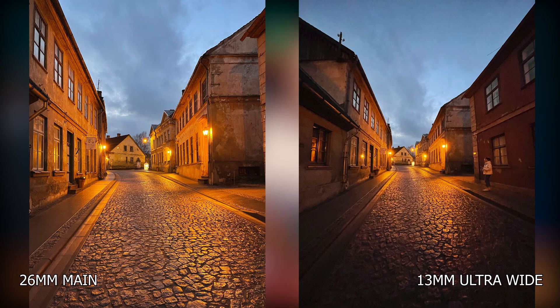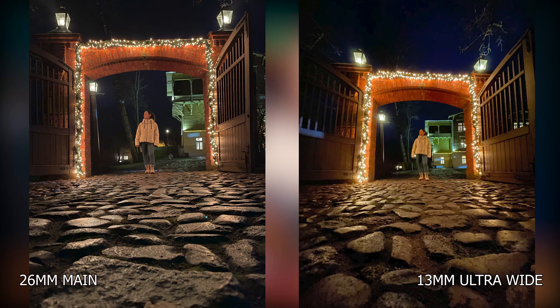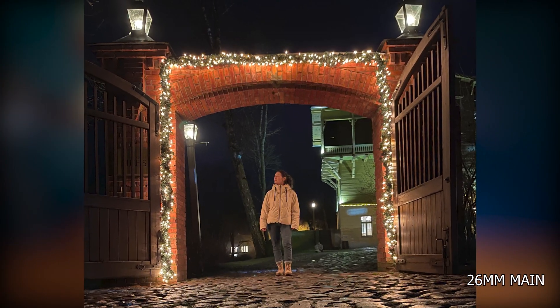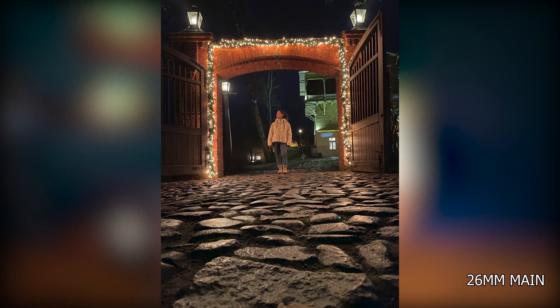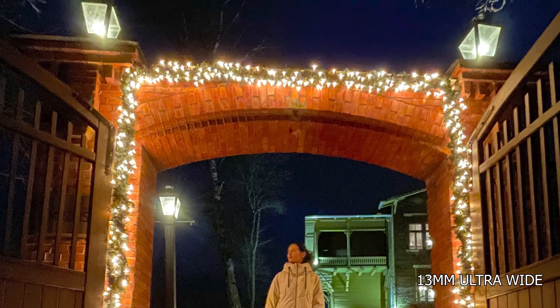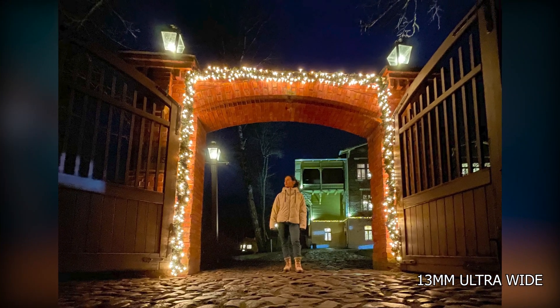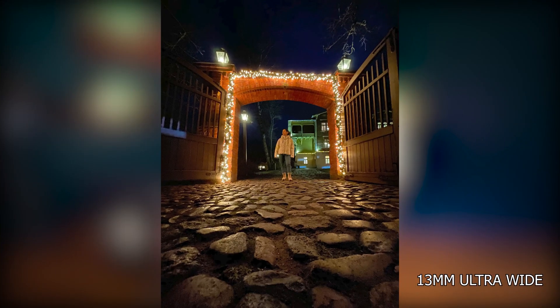In the next two shots, Cynthia is standing in front of an arch. The main camera looks really good — there's a lot of texture and detail in the bricks of the arch, and it overall looks really good and clean. Looking at the ultra wide though, the image is a lot more yellow, there's a lot less detail in the bricks of the arch, and the gate color is a lot warmer. At this point there's not a lot of light, and the ultra wide camera is starting to struggle.